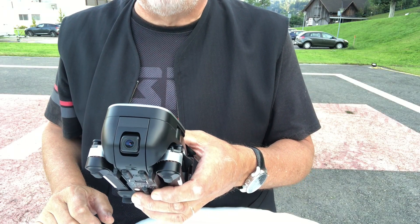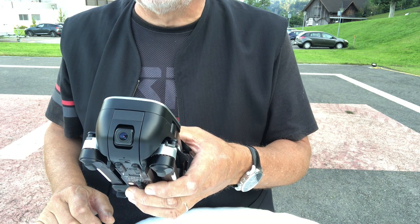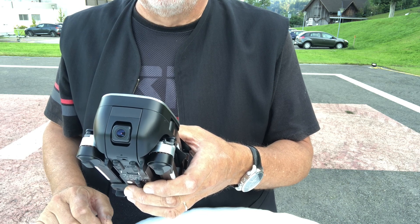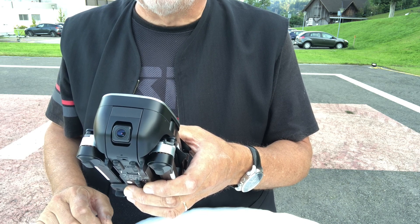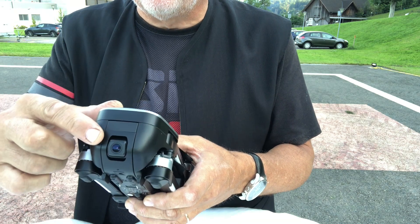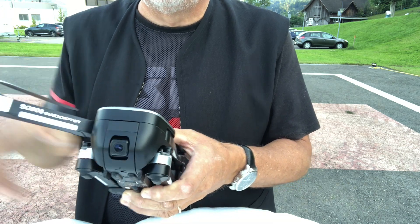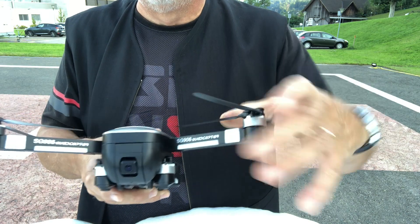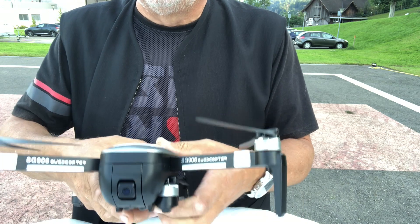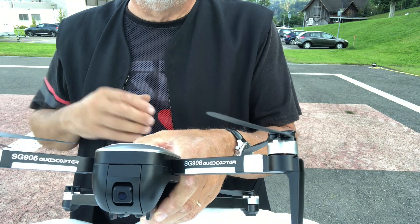It is a very nice GPS drone with brushless motors and a range of 800 meters. The FPV range is 350 meters. This will be one of the most popular drones of 2019. It has a front 4K camera and is portable with foldable arms. It has a battery with a fly time of 20 to 25 minutes, which is pretty awesome.